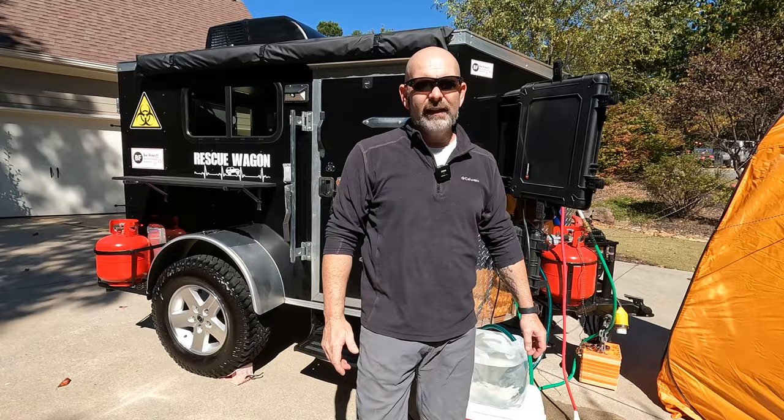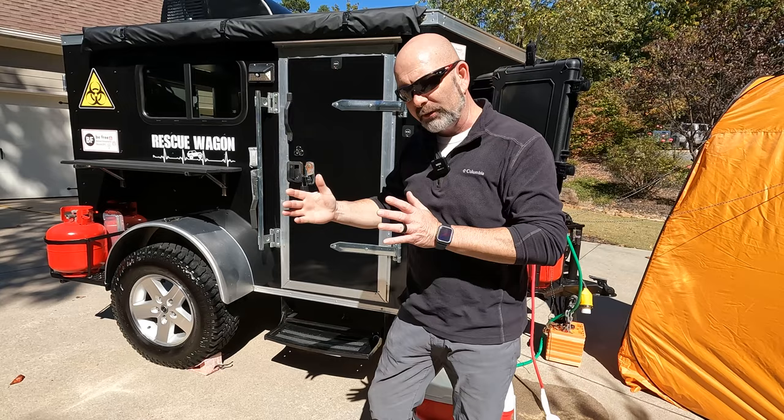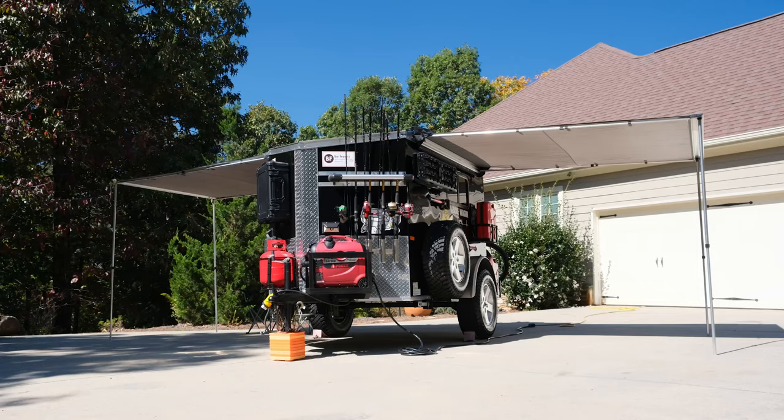Last but not least, we have great shade with our awning. The cool thing is we don't just have an awning on one side — we have one on the other side as well, so when the sun is coming directly down and not providing shade, we can move to the other side.